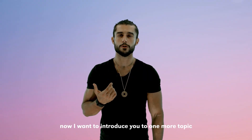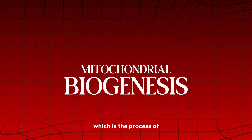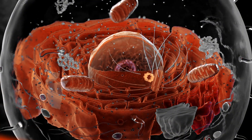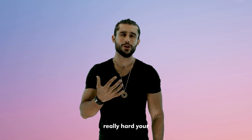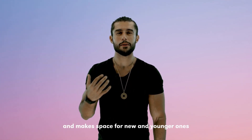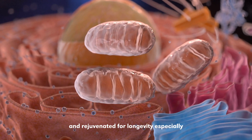Now I want to introduce you to mitochondrial biogenesis, which is the process of building new mitochondria. This is one of the signals you get from high intensity exercises. In short, when you push yourself really hard, your body recycles old and weak mitochondria and makes space for new and younger ones. These new and younger ones can help you feel more energized and rejuvenated.